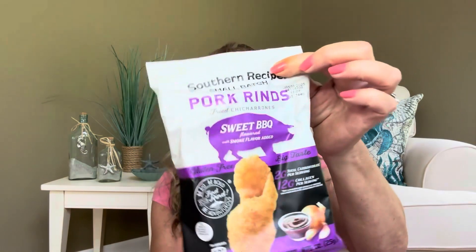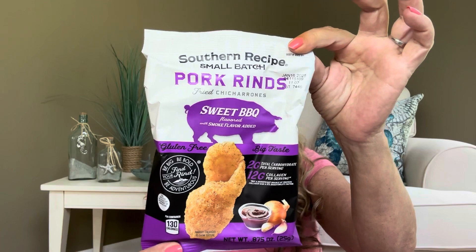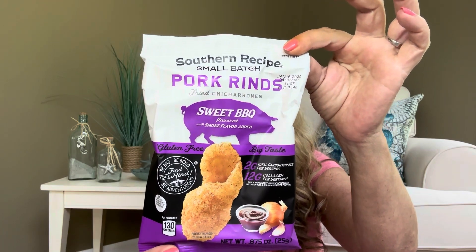We're back to getting some pork rinds — this is the sweet barbecue smoke flavor, small batch Southern recipe pork rinds. Inside is one serving size and it's going to be 130 calories. My sister likes to swipe these from me too. She likes to swipe a lot of stuff from me, but actually I just go ahead and give it to her when she comes over.